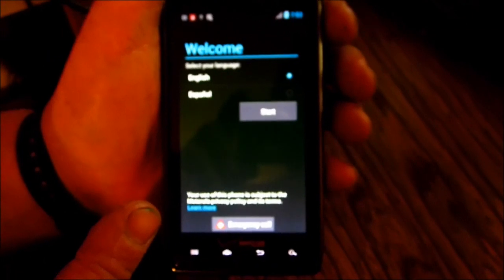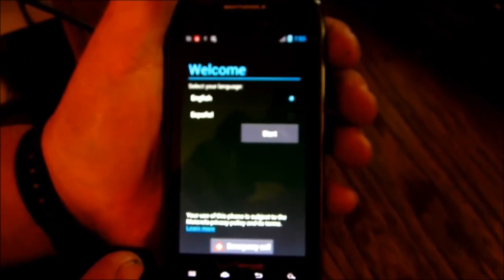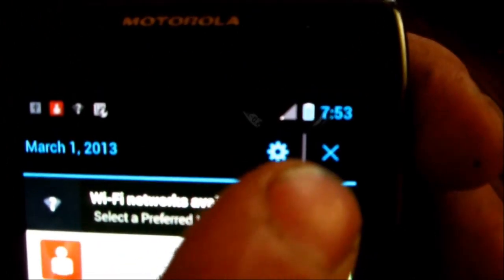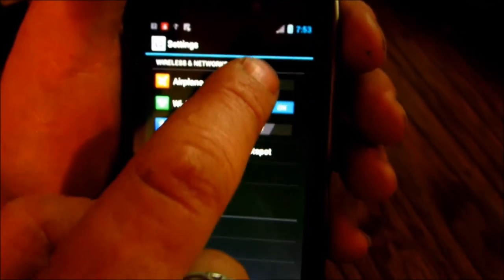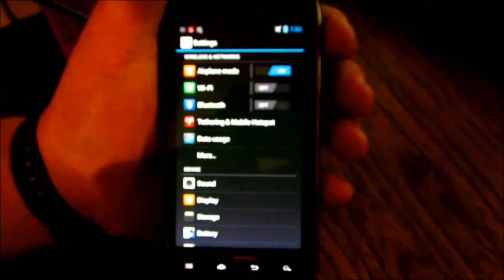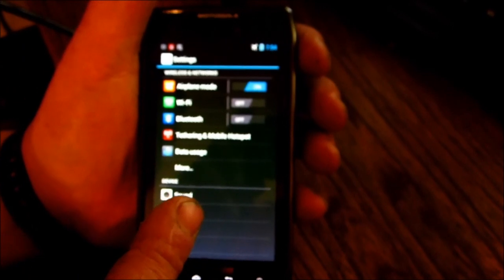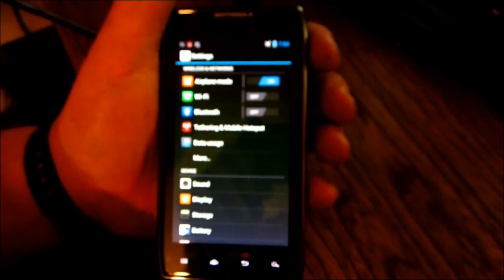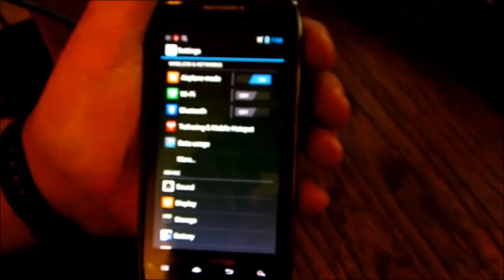Once your phone has rebooted and updated, you'll be at the home screen. Drag down the notification bar, go to settings, and turn on airplane mode. Also make sure your SIM card is installed at this point — it's a good place to put it in if you haven't already, but it must be done before any of the rest of this continues. Now you're in airplane mode.